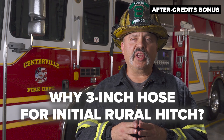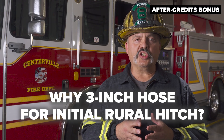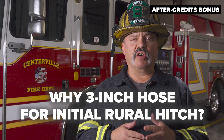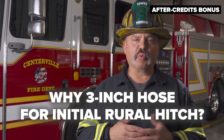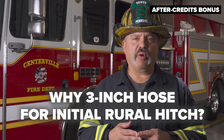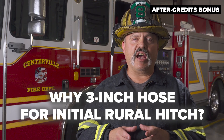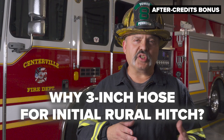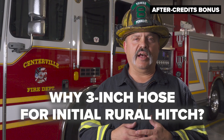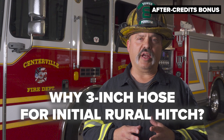The selection of three inch hose is deliberate. One reason three inch hose works more efficiently for the initial operations of a rural hitch is that most rural fire apparatus have a single tank-to-pump plumbing valve. That tank-to-pump valve, at about three inches in diameter, can actually only offload from the gravity feed of the tank at 500 to 600 gallons a minute. Three inch hose is more than capable of delivering those flow rates.